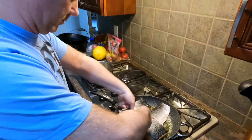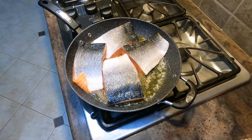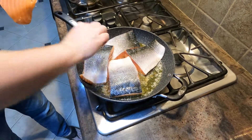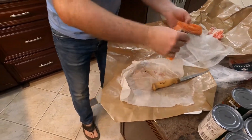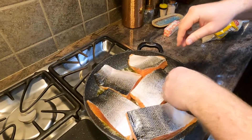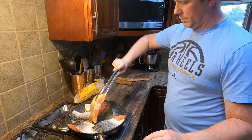I think I'm quickly running out of room. You know what, I think I'm gonna cut this. There we go — not perfect but good enough. Turn this down. I'm gonna flip these over and see if I can get a little more brown sugar on the top side.